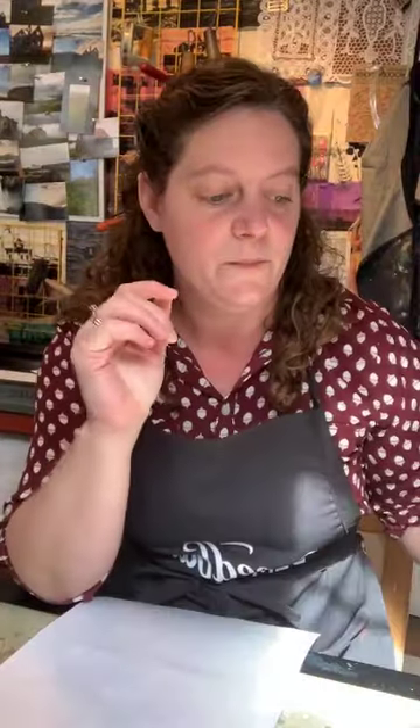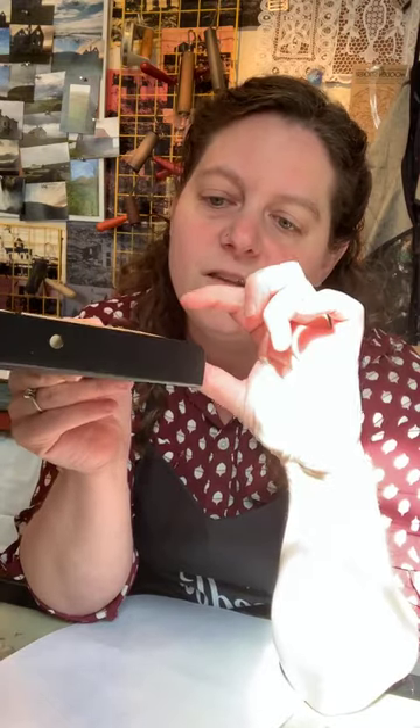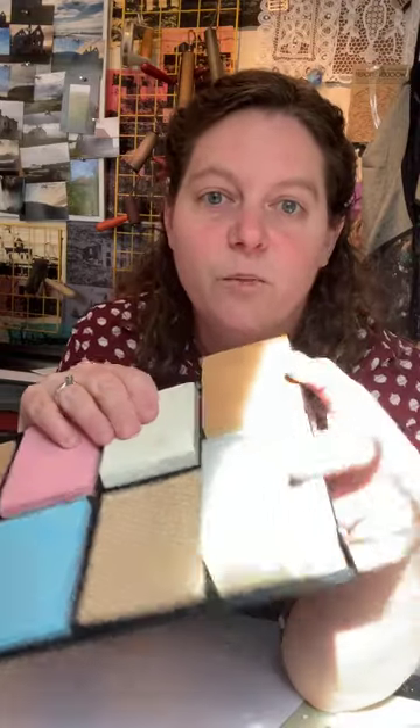I also use the mounted linoleum, often when I'm working on my press — which you can see right behind me. This press is a Chandler and Price proof press from the 1860s, and I'm going to pull a print on that just to show you. What's nice about these mounted blocks is they're just about type high, so I'll often use one with a little packing underneath when I'm doing letterpress prints. It's a great way to incorporate your own imagery alongside type.